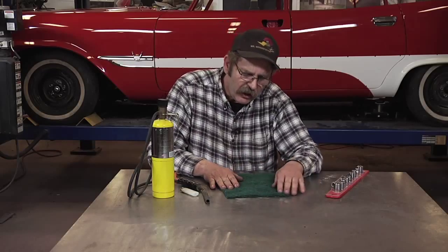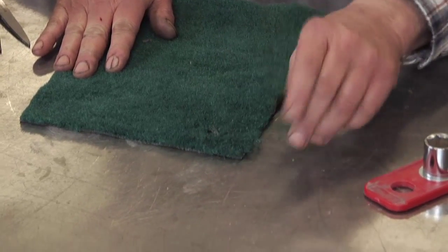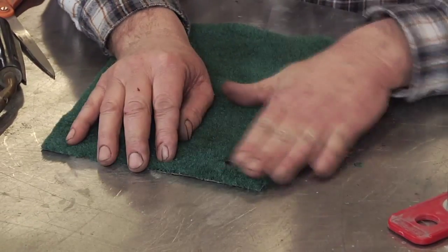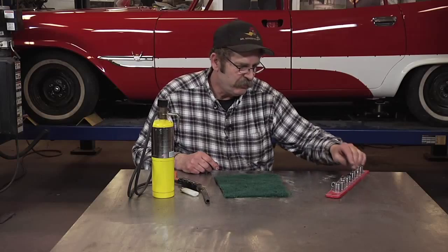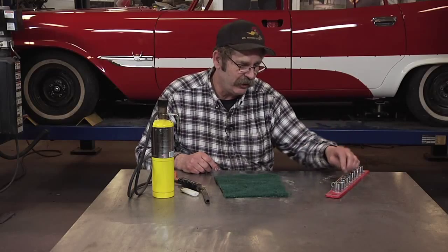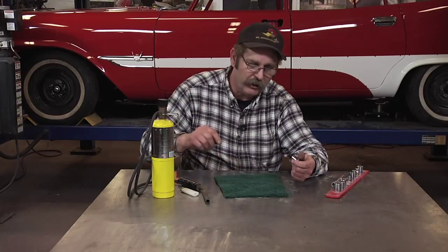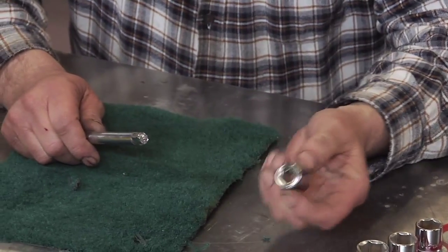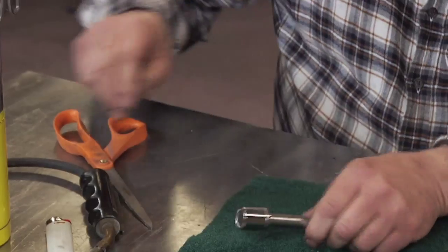Here's a quick tip on how to get nice clean holes in carpet that won't fray and give you a nice round appearance. We've all gotten a cheap set of sockets as a gift at some point — before you throw them in the box of stuff for the swap meet or Craigslist, grab a socket the size of the hole you need and put it on an extension.